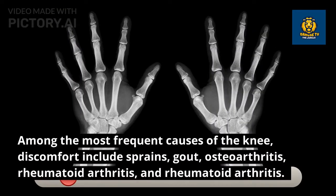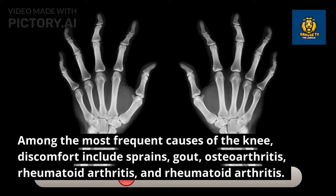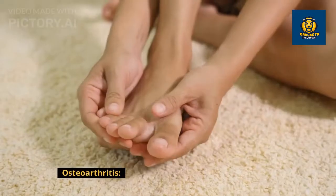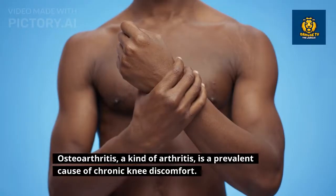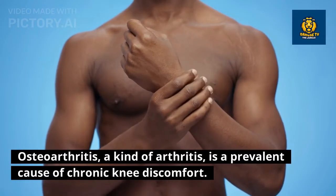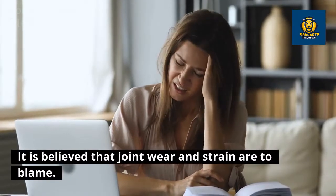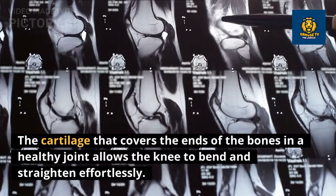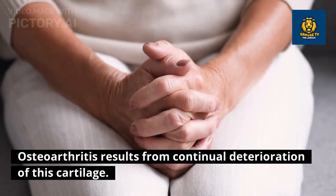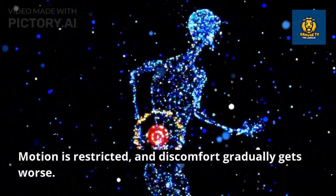What causes knee pain? Among the most frequent causes are sprains, gout, osteoarthritis, and rheumatoid arthritis. Osteoarthritis, a kind of arthritis, is one of the most typical reasons for chronic knee discomfort. It is believed that joint wear and strain are to blame, and the majority of those affected are seniors over 65. Continual deterioration of the cartilage covering the ends of the bones restricts motion and causes discomfort that gradually worsens when bearing weight. When resting, the pain goes away; it may also appear after waking up or after periods of inactivity, while movement reduces stiffness.